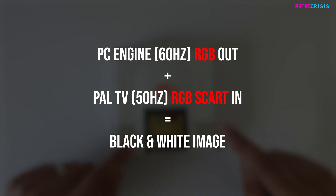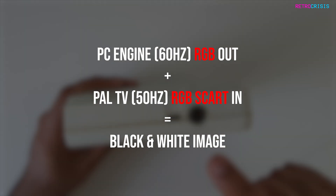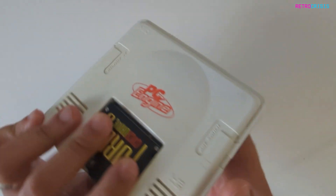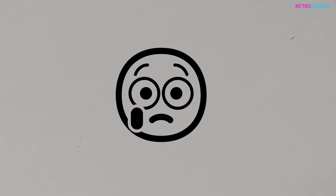One way around this issue would be if I could output an RGB video signal from this PC engine. But sadly, this PC engine did not come with RGB video out. It only comes with this RF port. And sadly, this is where my PC engine adventure comes to a grinding halt.